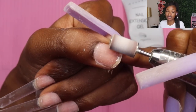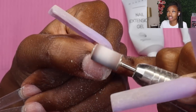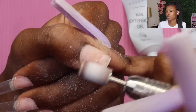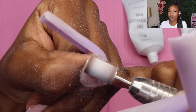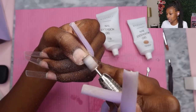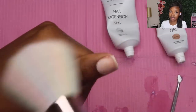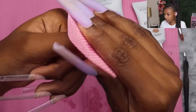Then I'm going to come back with a sanding band to remove the natural shine from my natural nail. If you don't have a nail drill, you can just use a buffer or a low-grit nail file to remove the shine. We want to remove those natural oils from your nail so we can adhere what we need to adhere and keep it there as long as possible. Then I'm just going to take some alcohol to dehydrate my nail plate.